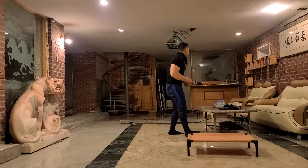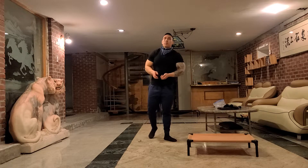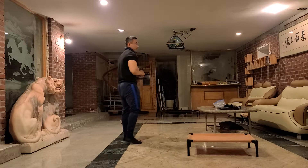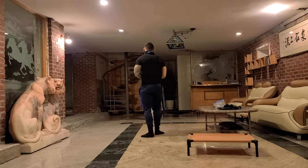So she goes: sit, down, calm, a little bit of heel, stand, back. She goes through all of it. A little bit of back. Let's work on this, Storm.